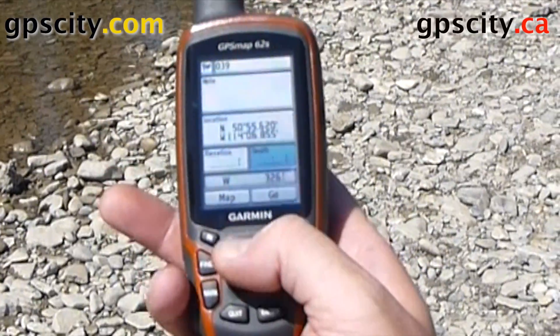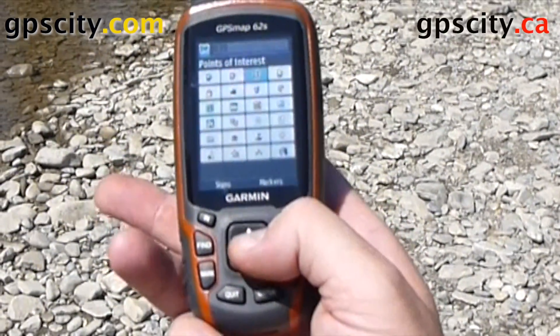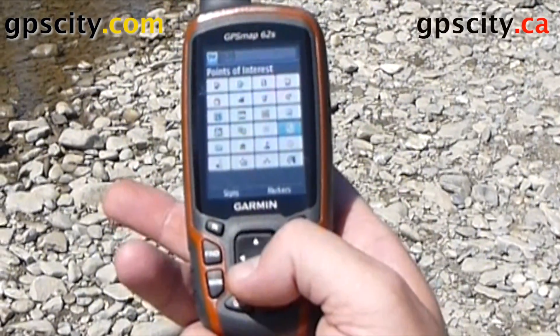I'm going to go save and edit and I'm going to change the icon. I'm not going to change the name though. Let's change it to this baseball.